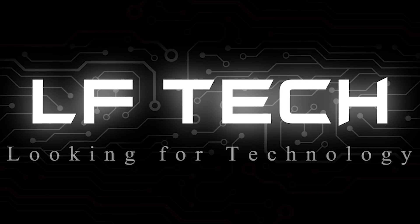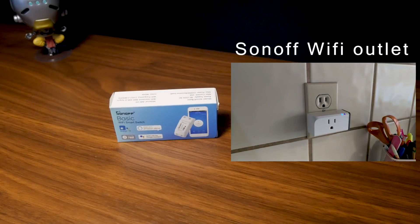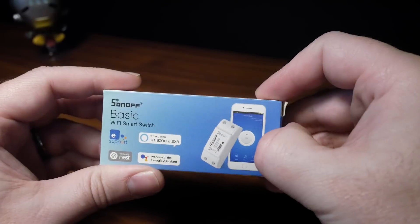Hey, LF Tech here, and we're taking a look at the Sonoff basic Wi-Fi switch. We had a chance to review Sonoff's Wi-Fi outlet switch, which you can find via the link in the description below. Their basic Wi-Fi switch is just what it says — basic.